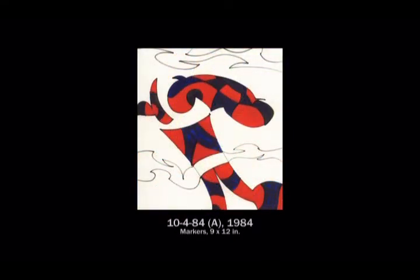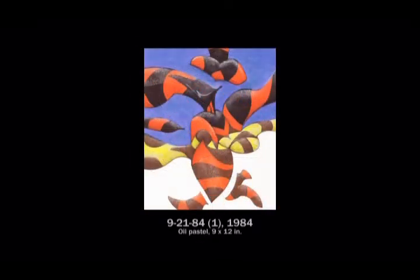At one point I started using markers in conjunction with it — there is a brush marker — and I used a number of templates.